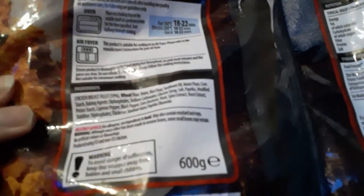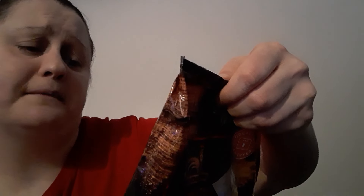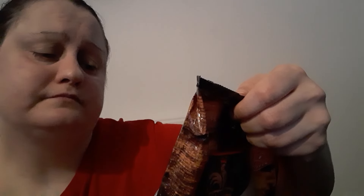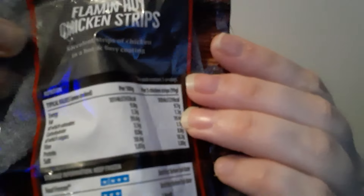Looking at the nutritional info on the back: per three chicken strips it's 239 calories. Fat is 9.7g, saturates 1.3g, carbohydrates 19.4g, sugars 1.1g, fibre 0.8g, protein 18.2g, and salt — you can see that per 100 grams there. That is per three chicken strips.